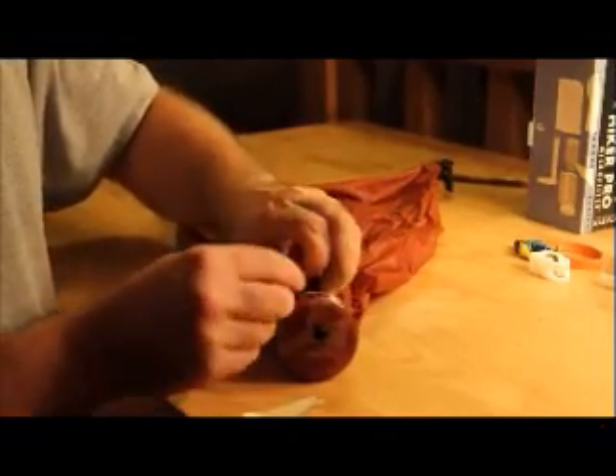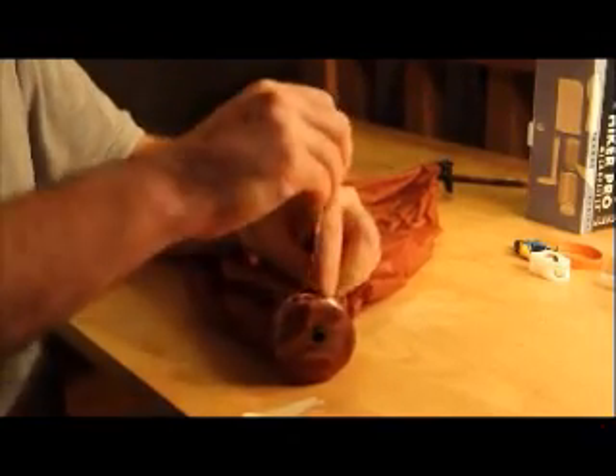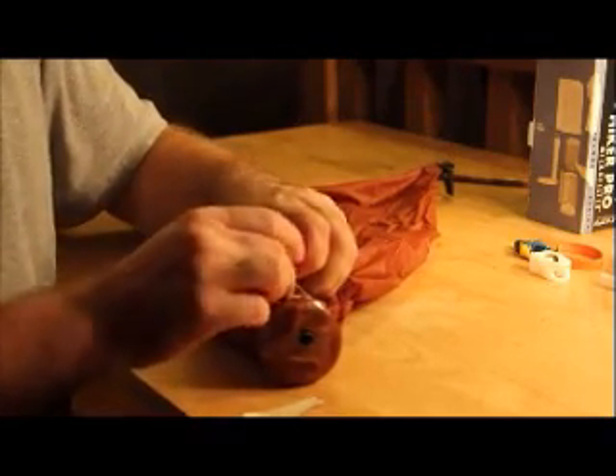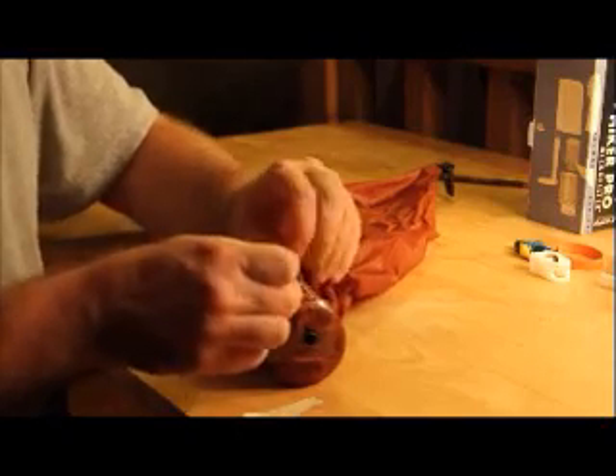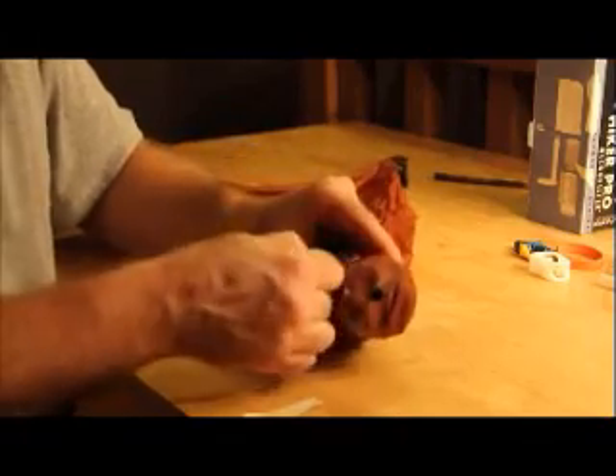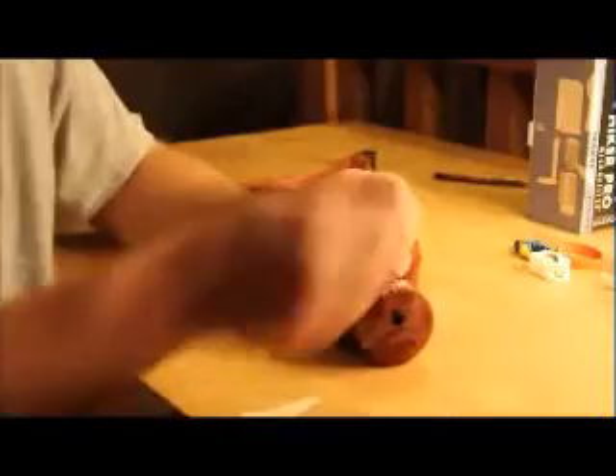Tie an overhand knot, gotten through the loop. Come back up underneath first, and you want to pull it as tight as you can. You can get rid of the excess.